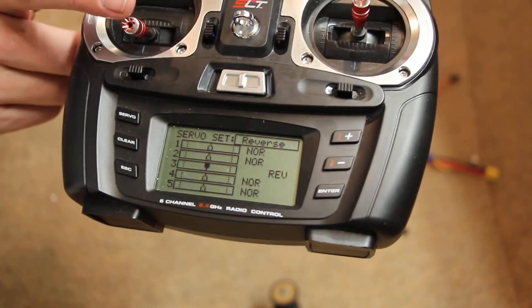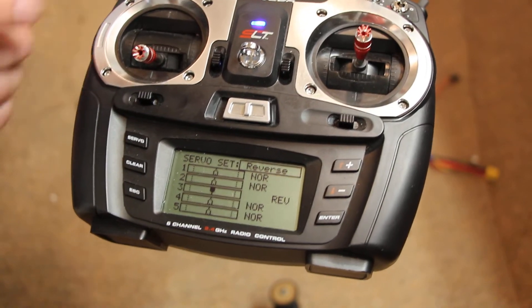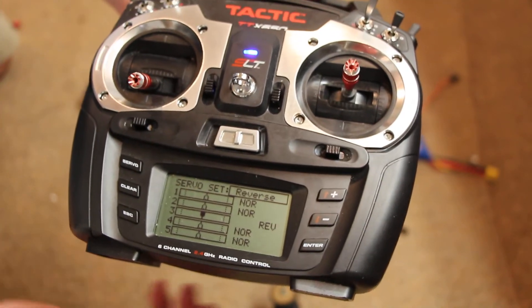That is important because I have idle here and full power here, and so that's where I need to have mine with my speed control.